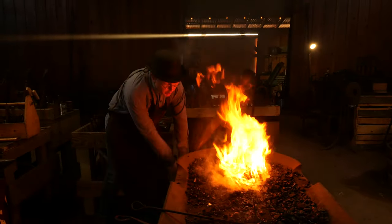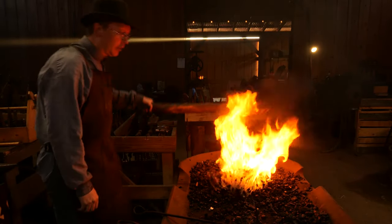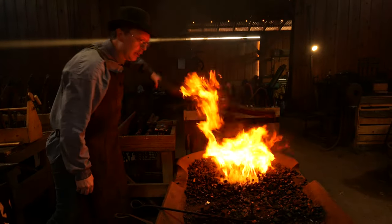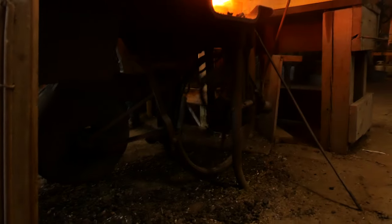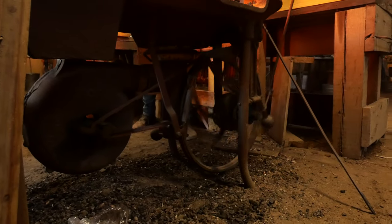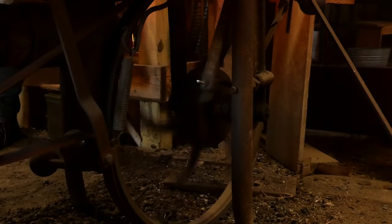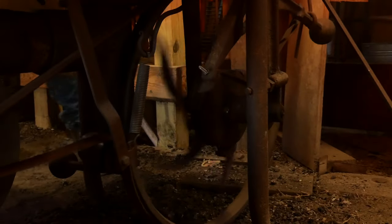That's just a matter of continuing to pump it. As I do this, there's a pretty ingenious belt system. Down below this forge, it drives a great big fan - you can see it. Definitely a clever system.